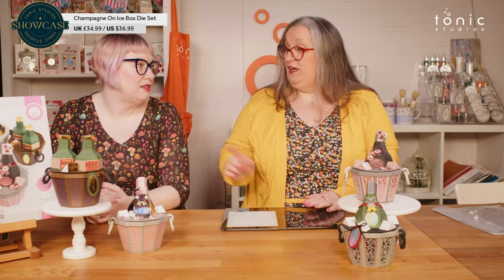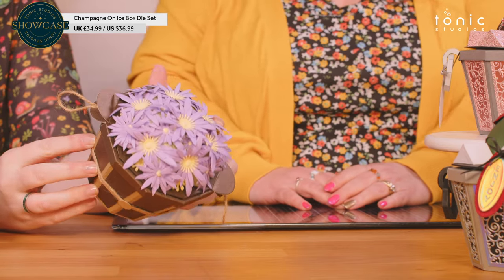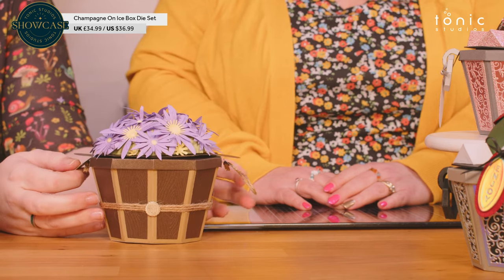Not a lot of samples this time, but hopefully you've got a very good idea of what you can do with this die set. We do have an alternative sample — this one uses a couple of other die sets. It uses the basis of the champagne bucket to make the bucket, and the wood grain embossed on here is from our recent launch the Enchanted Fairy House, and then the top is from our Blooming Bouquet. Definitely have a look at the other die sets that you have and see if you can incorporate things — it is a bucket that you can put other things into as well.